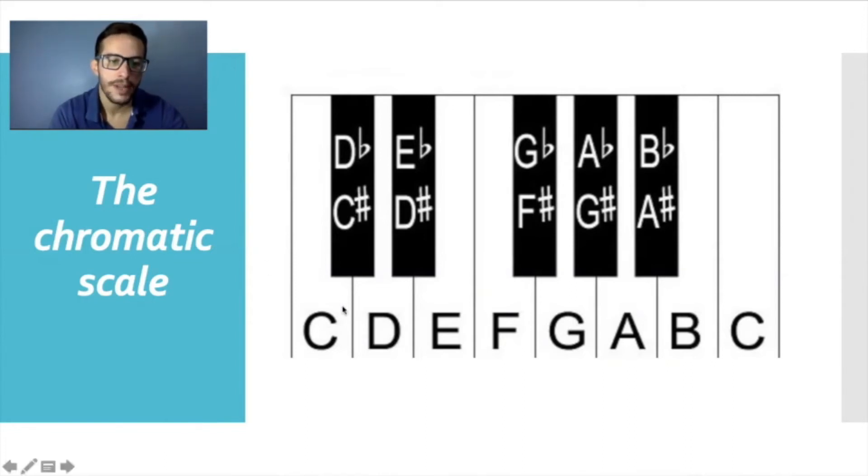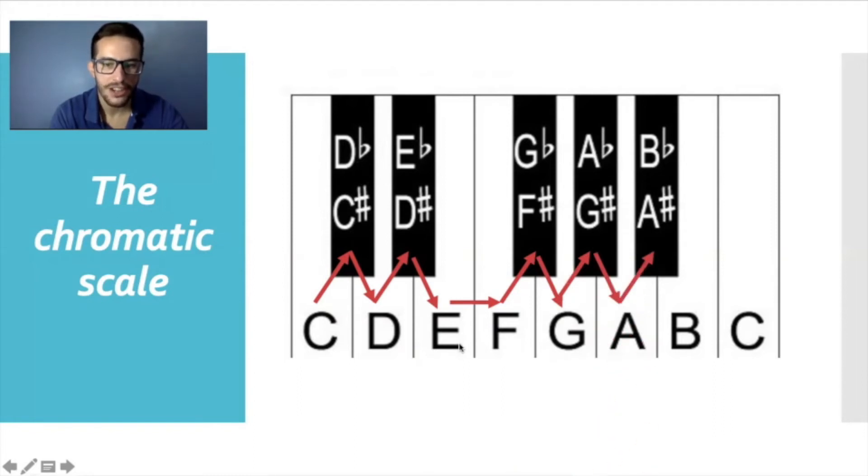Having said that, we should know what the chromatic scale is. Let's look at our keyboard. Now that you know the black keys have sharps and flats in their names, we can do the chromatic scale. We simply begin on C, and moving by a half step we go to C sharp, then C sharp to D, D to D sharp, D sharp to E, E to F, F to F sharp, F sharp to G, G to G sharp, G sharp to A, A to A sharp, A sharp to B, and B to C to end the scale.